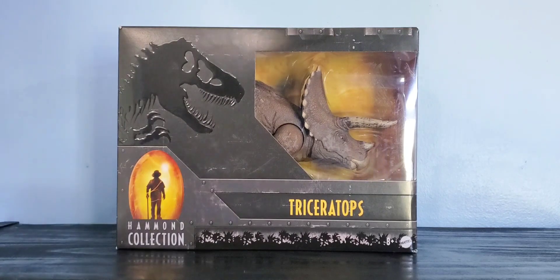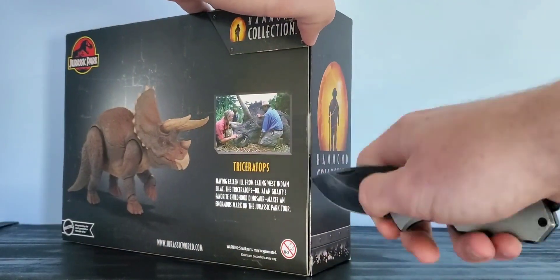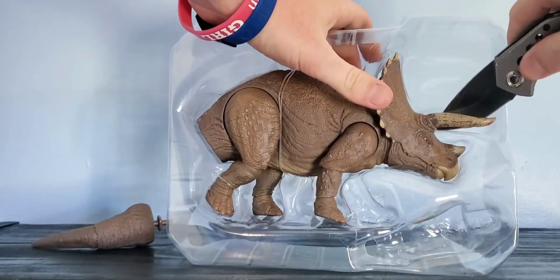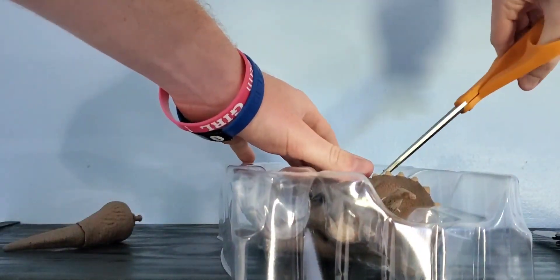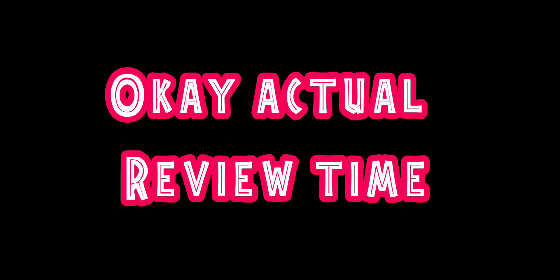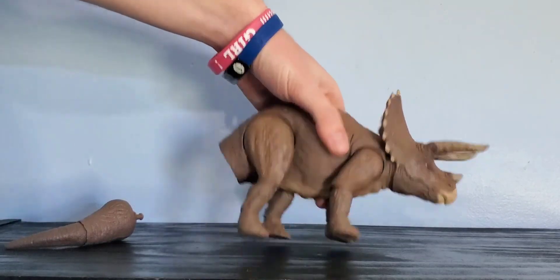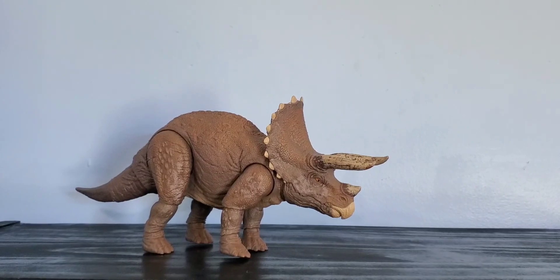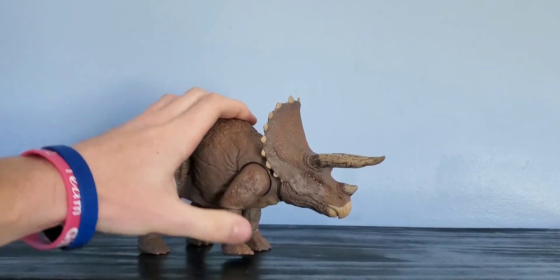Without further ado, let's get this Trike out of the box. Here's the Trike out of the box — we've got to do a little bit of assembly. Your standard plug into the ball joint, that was pretty easy, and we have our Triceratops here out of the box. This thing is pretty awesome looking.